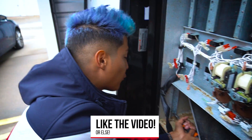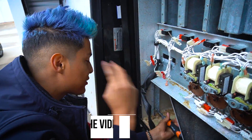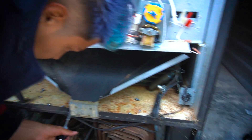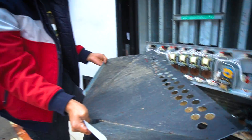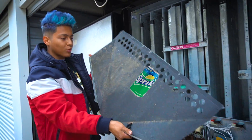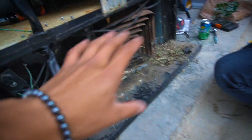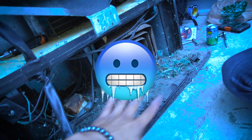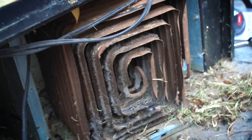By the way guys, if you haven't already, drop a like on this video - it takes two seconds. Okay, so we got this piece off. This is of course where the drinks lie down and come out of the machine. Down here in the bottom of the machine is basically where the compressor sits and everything that cools the machine, which I'm pretty sure doesn't work anymore. Look at that thing - it's all rusty and ugly.